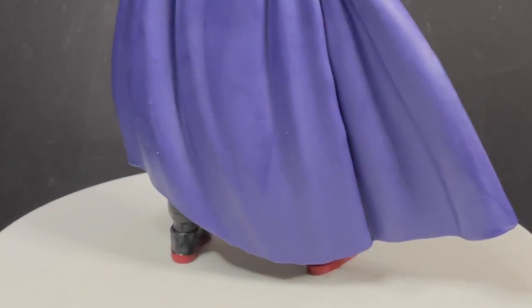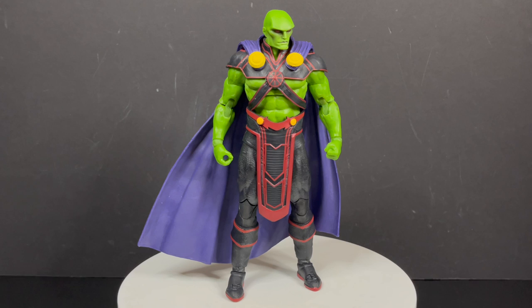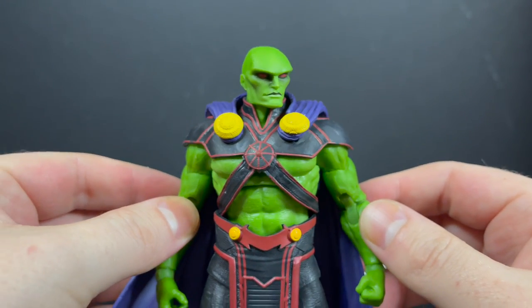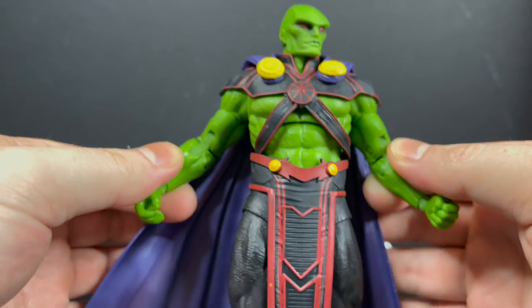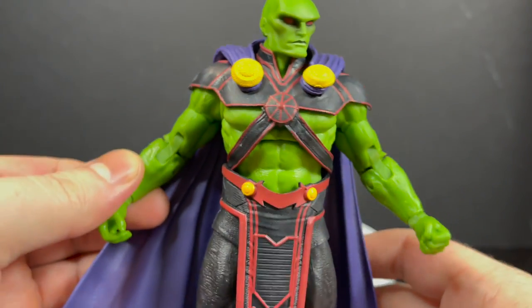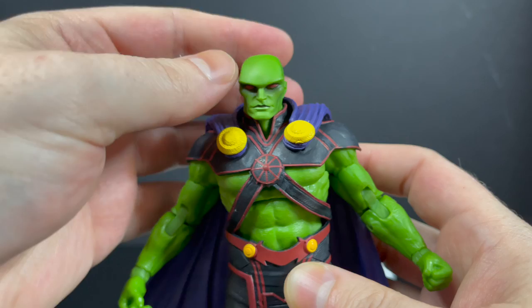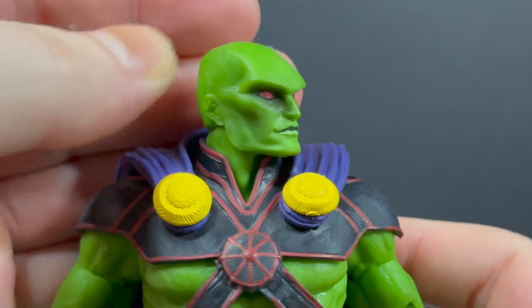Here's everything out of the packaging — and I mean everything. It's basically just a figure, which is kind of nice, though a couple extra hands or a head portrait would have been cool. You do get a pretty good looking Martian Manhunter. It's not my ideal costume for him, but I can see this growing on me. He's got really nice colorings — purples, yellows, reds, blacks — and that really nice Martian green skin. He's actually painted to the nines. This is a very good looking DC Multiverse figure, and the head portrait — just look at that, with the shading underneath the eyes and the red eyes. That is pretty cool.